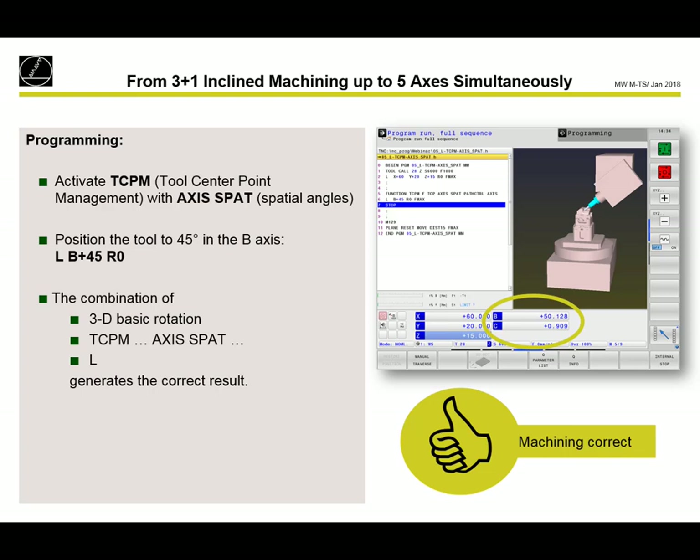As a summary: if 3D basic rotation is active, you always need to be sure that you are working with spatial angles. Otherwise the 3D basic rotation is not calculated and you get a wrong value.